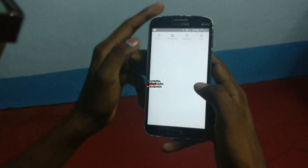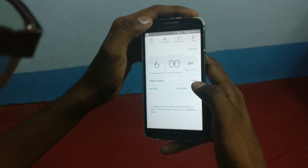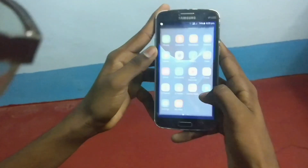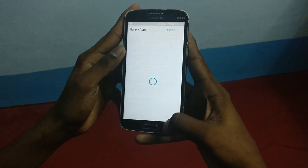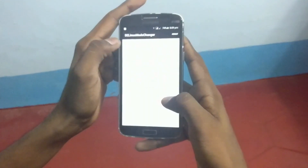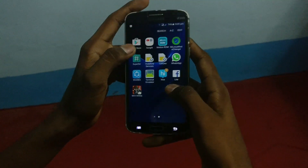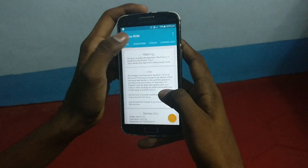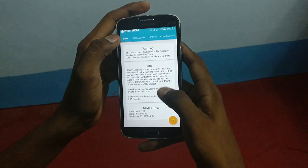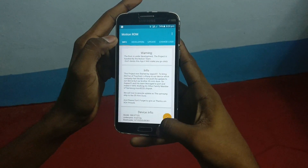Here is the clock app — it's themed like Note 7, everything is white there. Stopwatch and timer. Here is Galaxy apps. This ROM is pre-rooted and the SELinux mode changer is pre-installed — please set it as permissive if needed. And here is the Motion ROM app — many users know this app. You can't delete this app; if you delete it you will go crazy — it will get you in a boot loop. So don't do that.